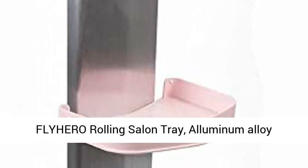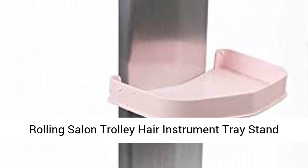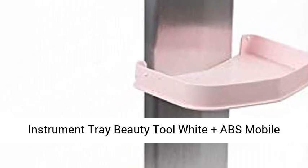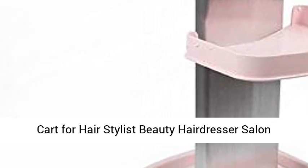Fly Hero Rolling Salon Tray, Aluminum Alloy Rolling Salon Trolley Hair Instrument Tray Stand, Instrument Tray Beauty Tool White Plus. ABS Mobile Cart for Hair Stylist Beauty Hair Dresser Salon, Pink.